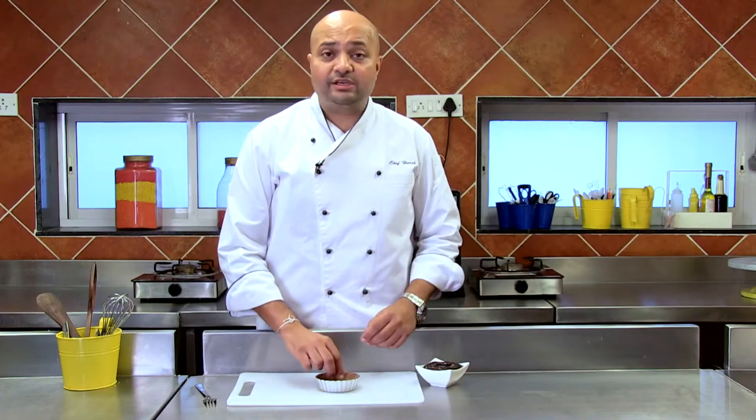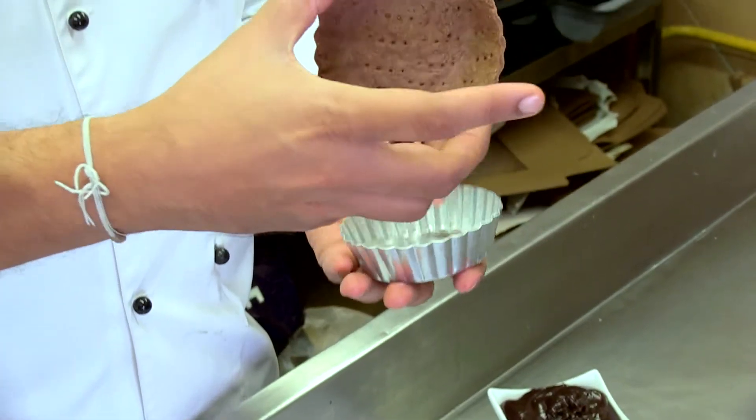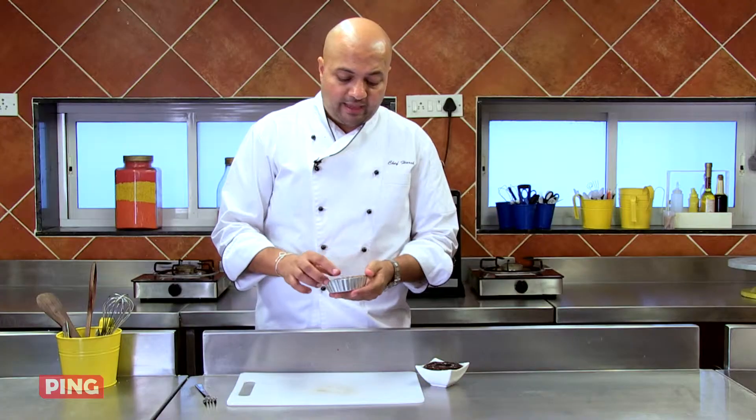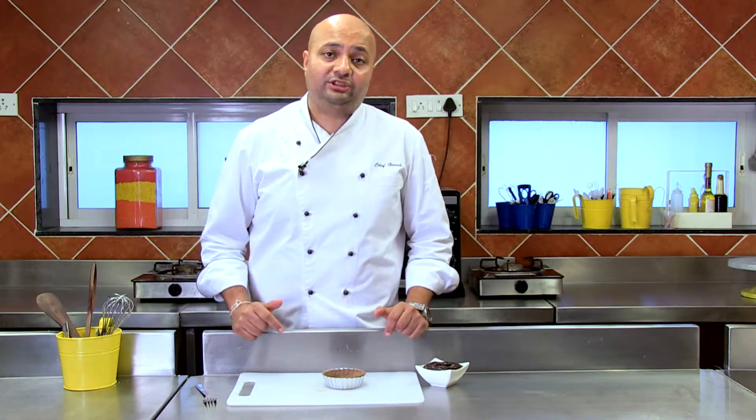So my pastry is beautifully cooked. Like I said, it was blind baked, and as you can see I've already trimmed off the edges. And if you remember, in an earlier episode I'd shown you how to make some chocolate ganache. If you've forgotten, here is the link — click on it and it'll take you to my chocolate ganache recipe.